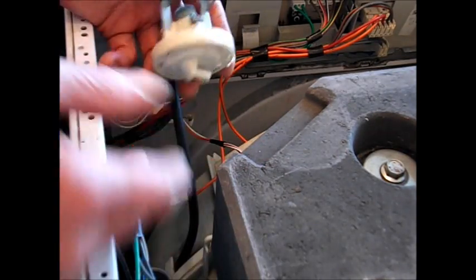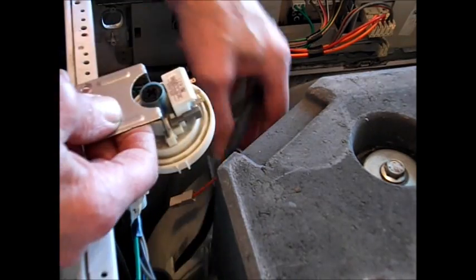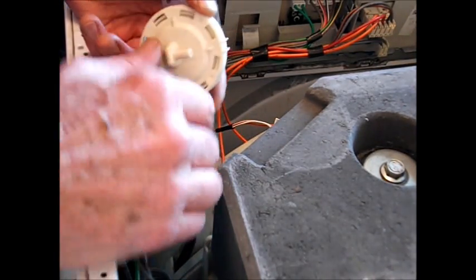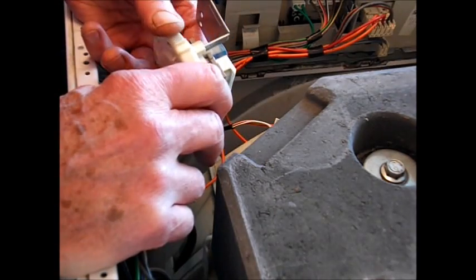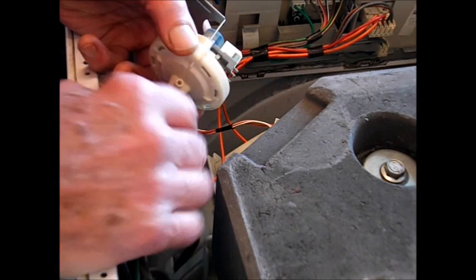Reassembly is just a reversal — one screw, your plugs, your pipe back on, and the lid. Then you can plug it back in again and test it with your new switch. Best of luck with that. Hope this has been some use to you. If you've got any questions, please leave them in the comments box. Okay, bye for now.